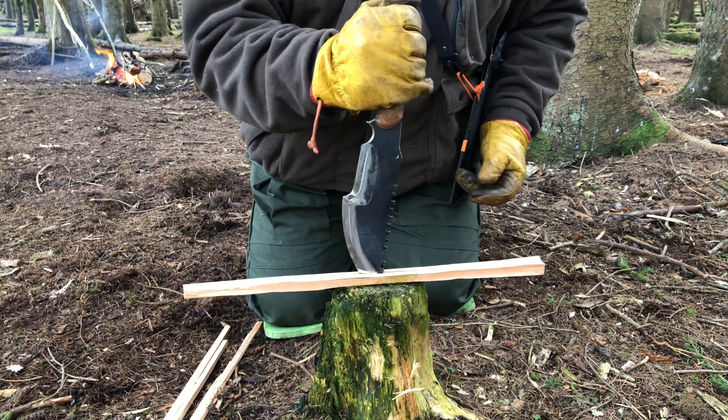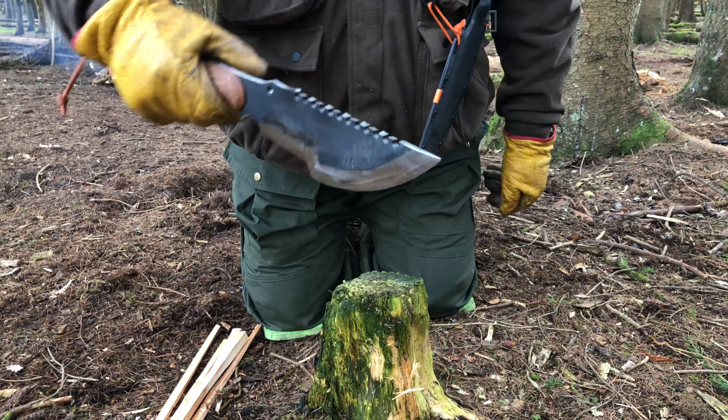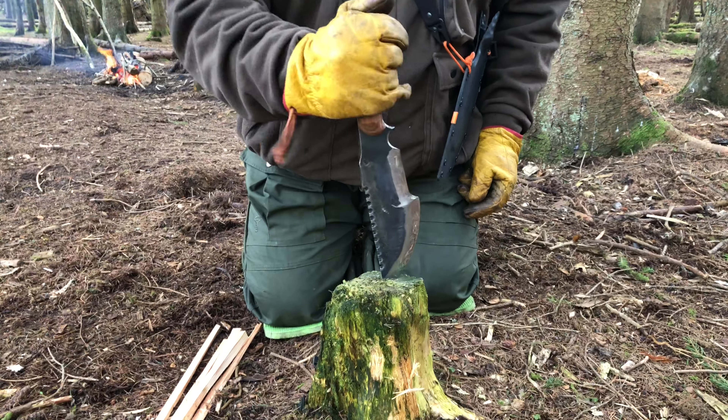We'll do that again: centre the wood, get it driven well into the stump, twist, twist — there you go. And that's just another way of using the tip on your tracker.